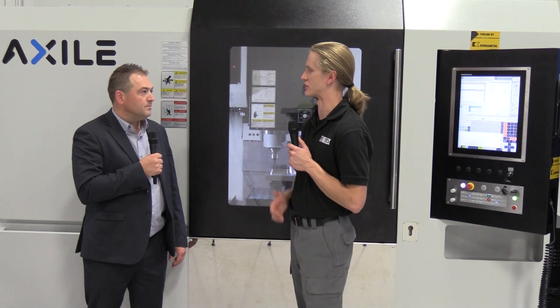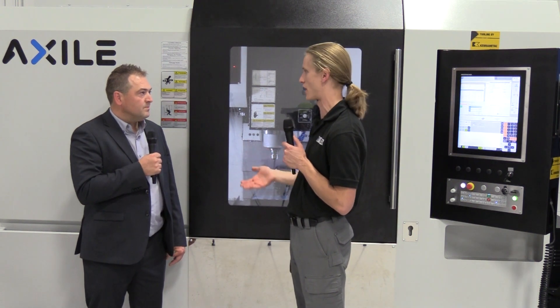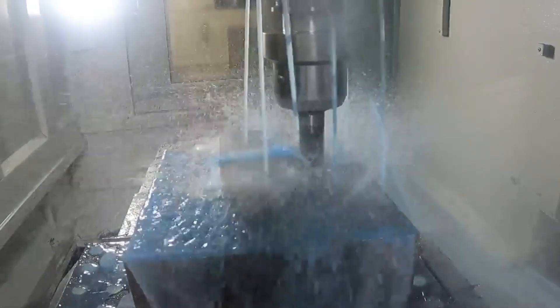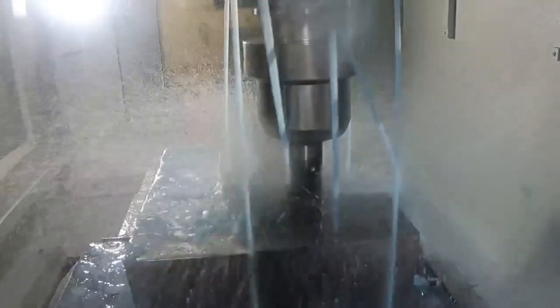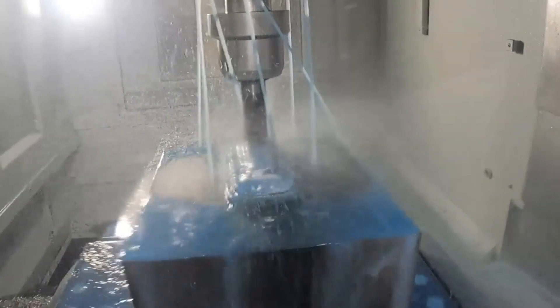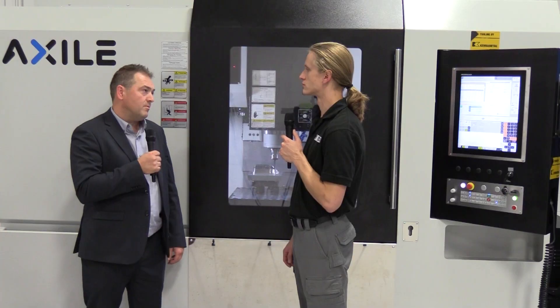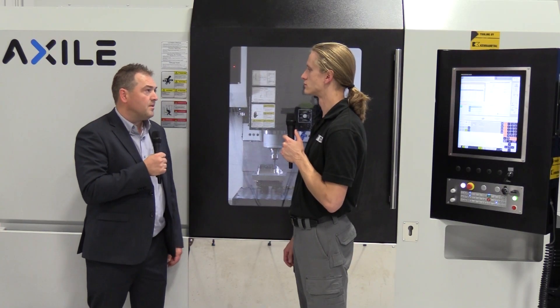Fantastic. What are we looking at for spindle speeds — what's standard and what are the options? We have an entry-level 10,000 RPM belt spindle, but customers are heading more toward a direct drive or inline spindle. In this case we have a 12,000 RPM inline spindle, also available at 15,000 RPM, so a good range for this category of machine.